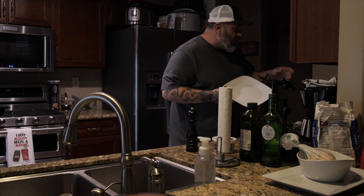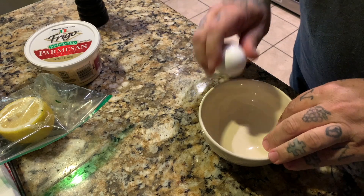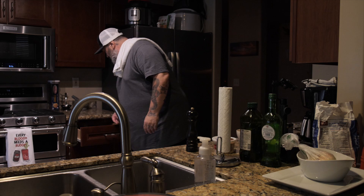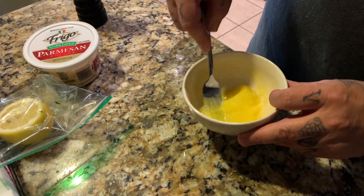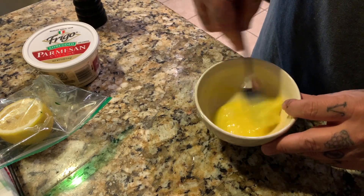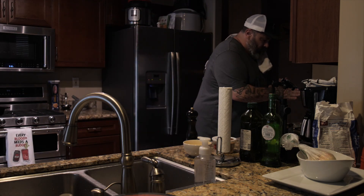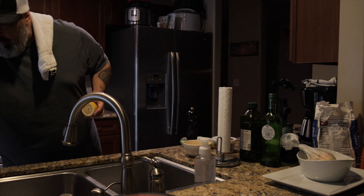Before I do that, I'm going to actually crack my egg. Let's put it over here. I'll take it out of here. Set that aside. Do my lemon — got my trusty mandolin right here.